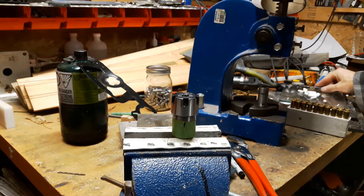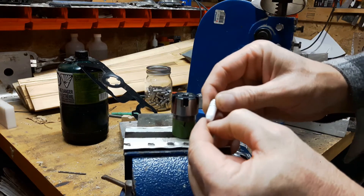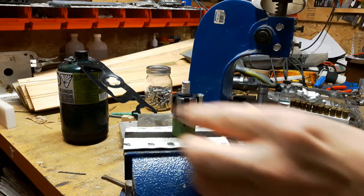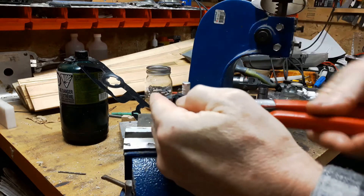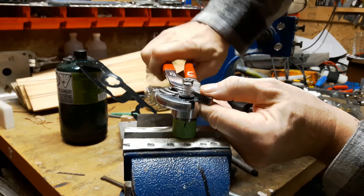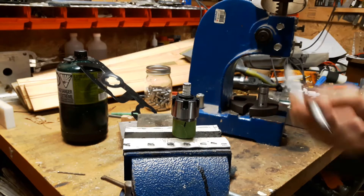We want to get it down to just about 0.300. I don't necessarily need to do the whole bullet — we just need to get about the first quarter inch. So I made a little adapter and that goes in there, then we just tighten this up. I'm starting to feel it tighten up. I have a scratch on this so I know exactly where to tighten it up to.